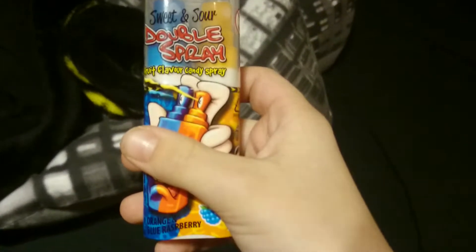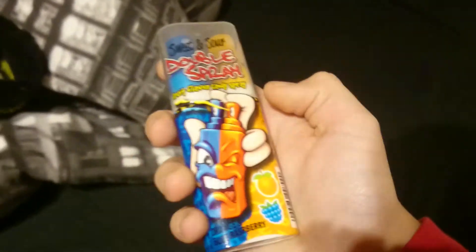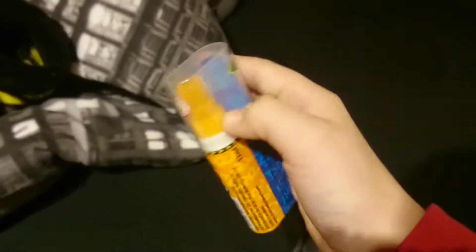Hey you guys, Bricks Gaming and Vids here, and today I'm going to be trying this double spray — it's like a candy sweet spray, candy spray.